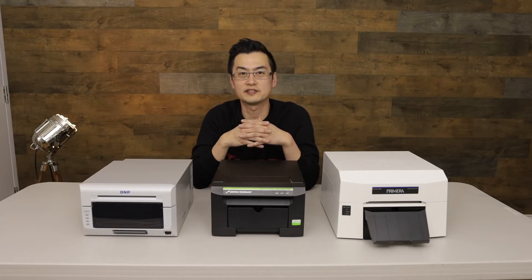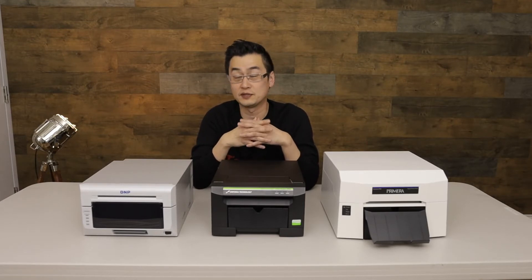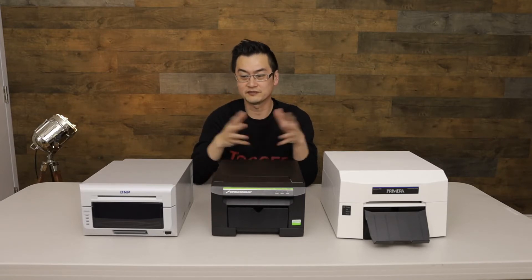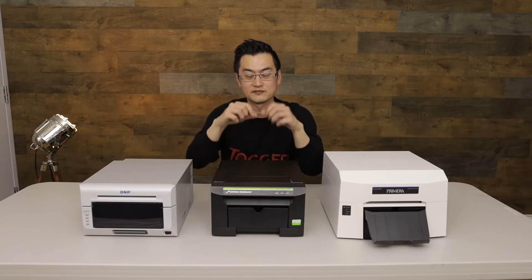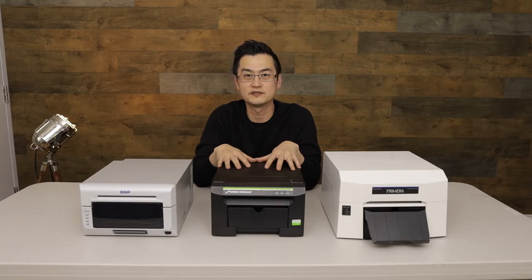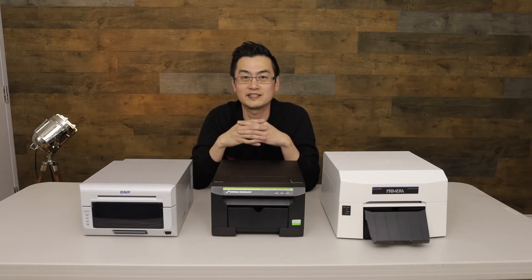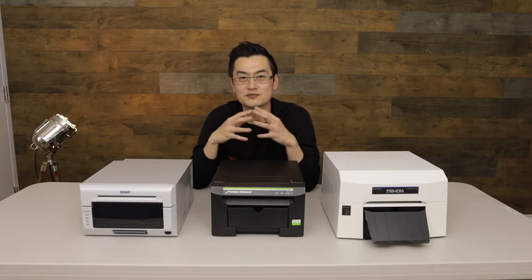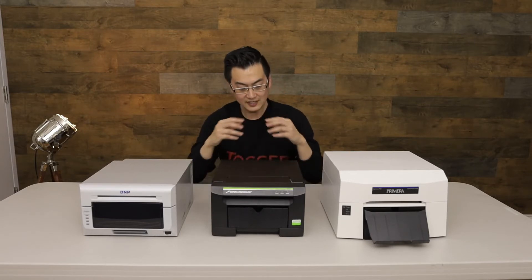The IP60 had a very impressive advertised print speed of about seven seconds per print, which is a huge advantage. In terms of my personal favorite, it really depends on the type of work. The Sinfonia CS2 is really designed for photo booth units, which is what we use with our photo booth division. The DNP DS620 is my personal workhorse — I love it for portrait stations. The quality is excellent, I've never had a jamming issue, it runs smoothly, and the media is easy to change, so you don't have long wait times for guests.